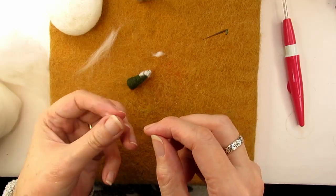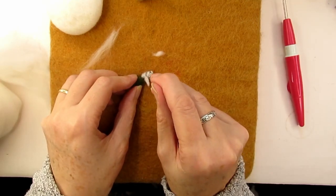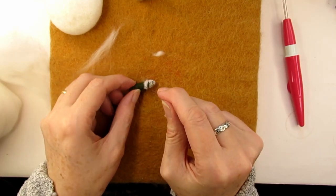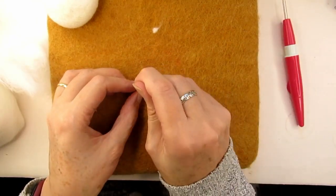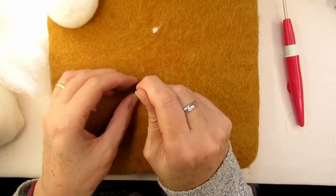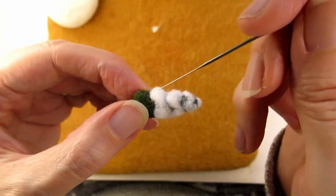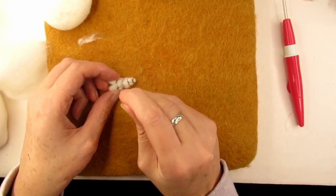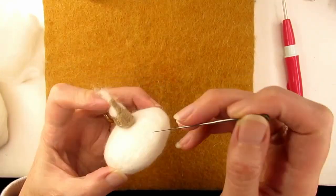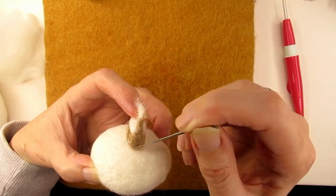So I rolled up some blobs of white wool to attach to it to look like snow settled on the tree. As I got further down the tree I decided to throw out the less-is-more mantra and started adding bigger pieces of rolled up white wool, which made them stand out a bit more from the tree. Then I went back over some of the areas I'd already done. Then it was time to attach the house to the base, so I stabbed around the bottom of the house down into the base.